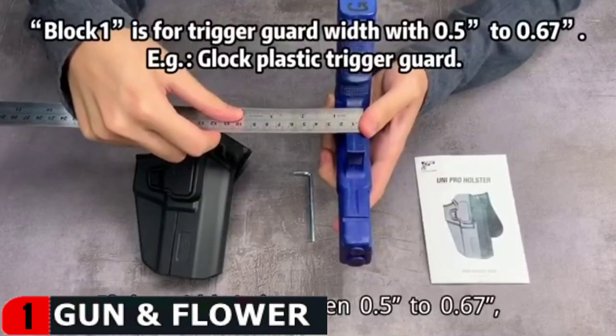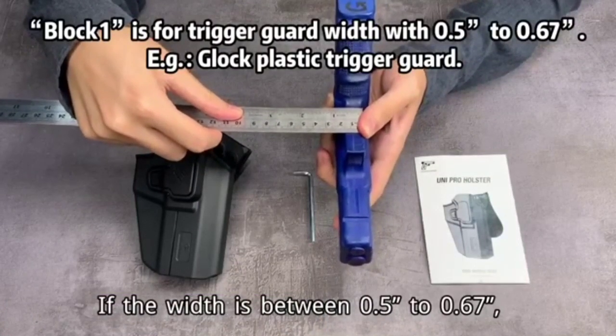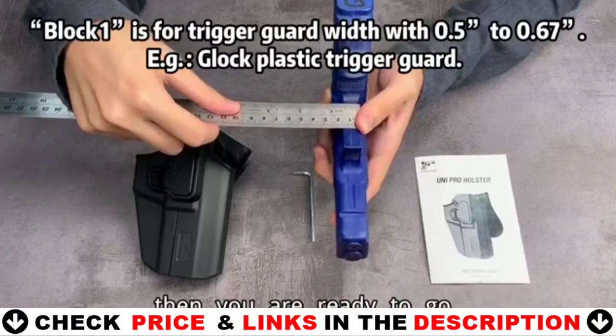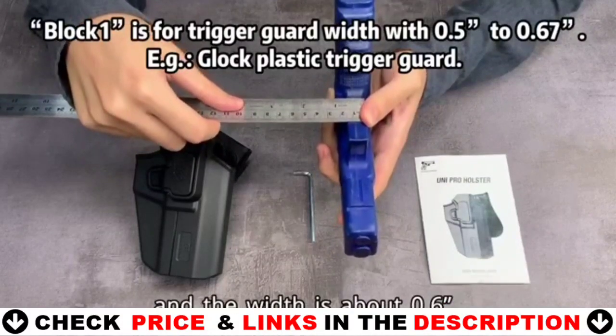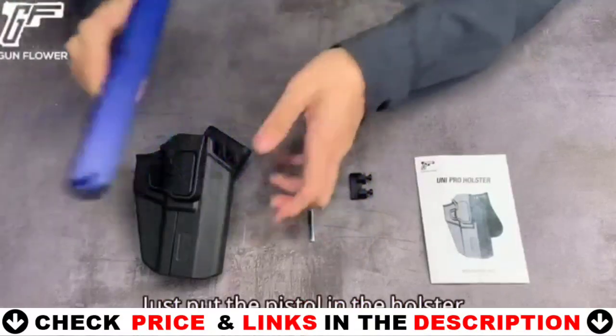The paddle is 360 degrees adjustable for all carrying positions and will fit 1.5 inch, 1.75 inch, and 2.0 inch wide belts. This is simple to conceal under a shirt and can be used in a variety of situations. It is simple, holds the weapon, is not overly bulky, and has a comfortable design.